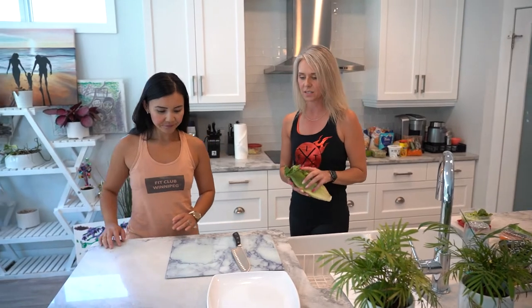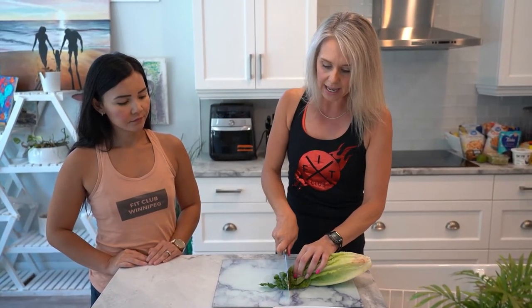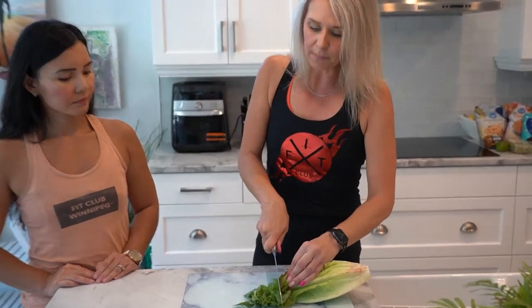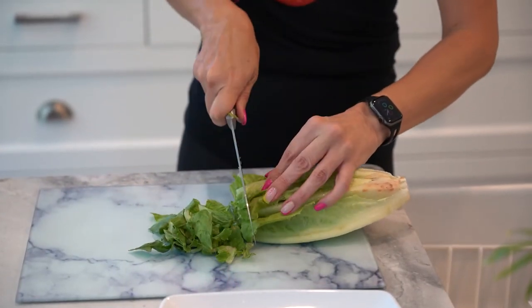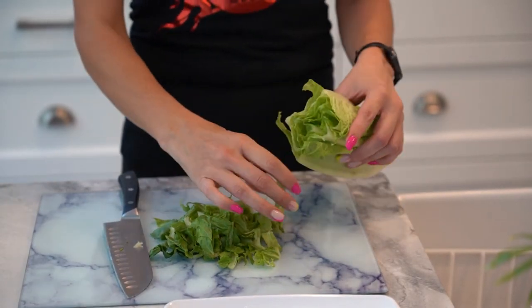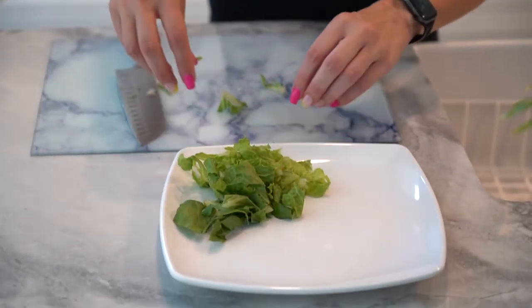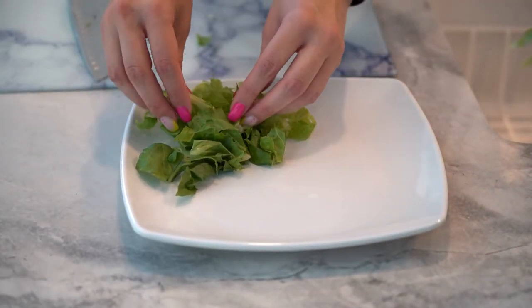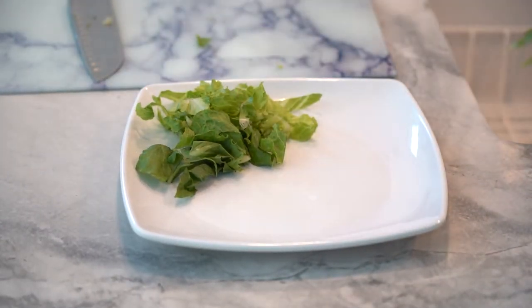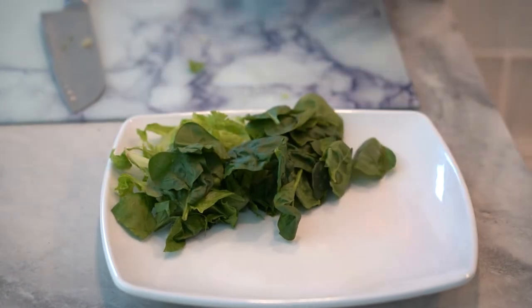The first thing you want to do is start with your greens. You can pick lettuce, kale, any type of mixed green — spinach. I change it up every time. For today, we're going to use some romaine lettuce and spinach. The greener the better. You just start to build your plate like this.